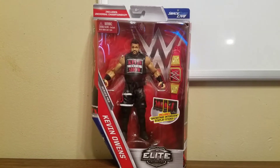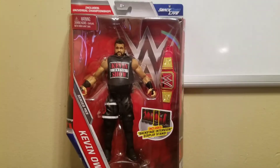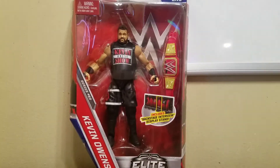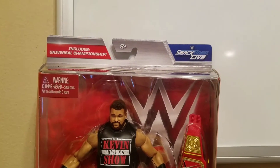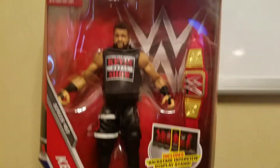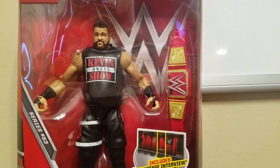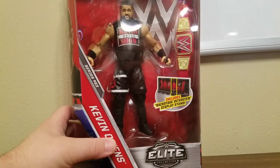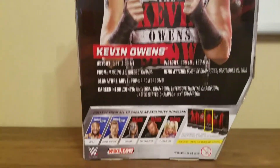Alright guys, I'm back with another video. As you can see, I got Elite 53 Kevin Owens in the middle today, looking pretty awesome. Let's see the package one more time before we open it. He comes with the Universal Championship — got the Smackdown Live logo in the top corner — along with the tires from a row plus the Universal Championship overall. It's pretty cool. I like the kick pads with Kevin Owens, there on the sides right there. Take a look at the back of the packaging, pretty cool.